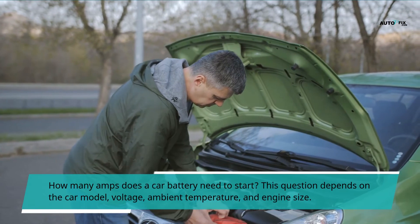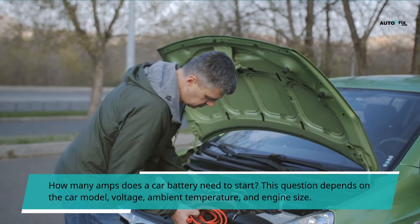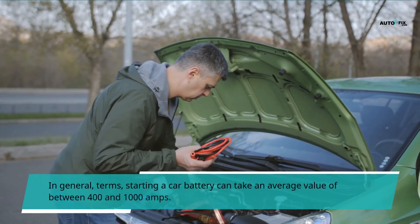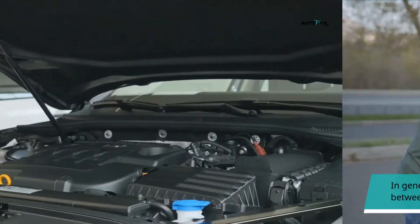How many amps does a car battery need to start? This depends on the car model, voltage, ambient temperature, and engine size. In general terms, starting a car battery can take an average value of between 400 and 1000 amps.